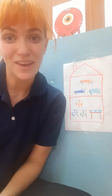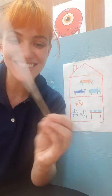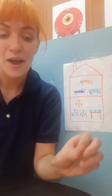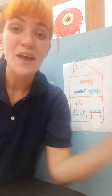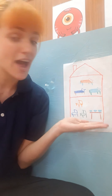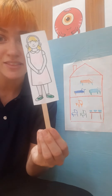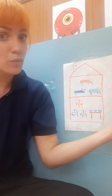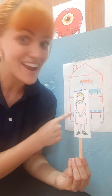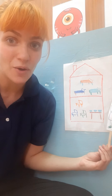Hi Bluebirds! Now that we've made our puppets, you can use them to tell the story with me. We have Goldilocks, Papa Bear, Mama Bear, and Baby Bear. You can draw a house if you'd like, or you can just follow along with the video. Our story starts with Goldilocks walking through the woods. She got lost and then she found the cutest little house, so she decided to go inside.